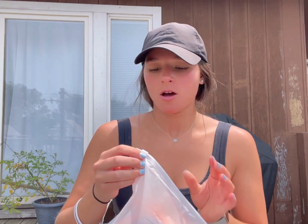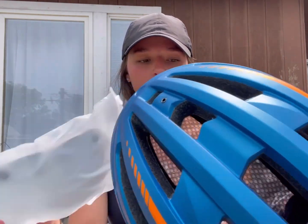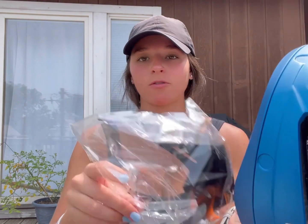I have this helmet in the color navy blue with orange detailing. It comes with a few different pieces inside, like the visors, as well as directions and instructions for assembly. Here is the user manual, which gives you information about the lights and features of the helmet.